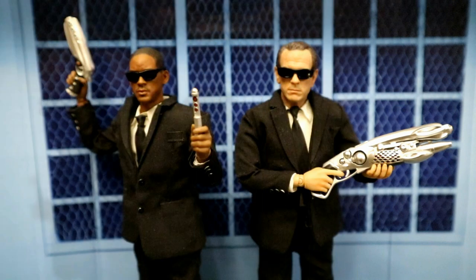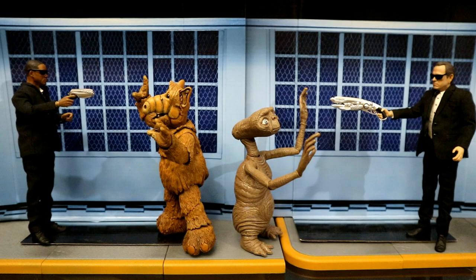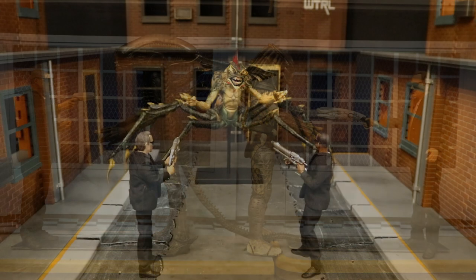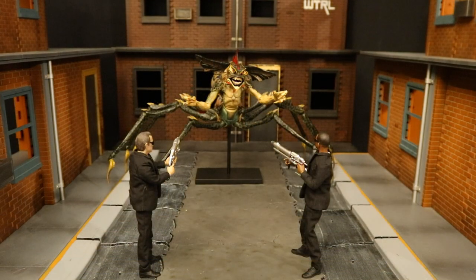Here's an image of J and K with their guns out getting ready to erase your memory. They feel pretty powerful taking down aliens like ALF and E.T., but I bet they wouldn't feel so cocky taking on some bigger aliens — and this is the exact type of giant alien creature I'd expect the Men in Black to be defending the earth from.